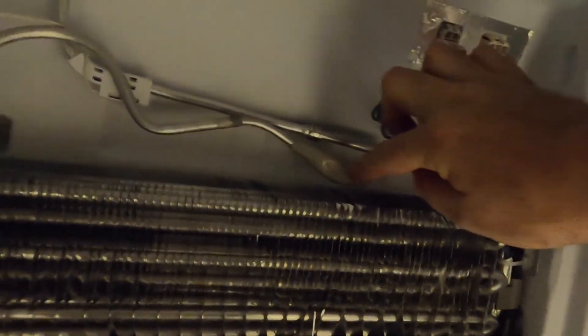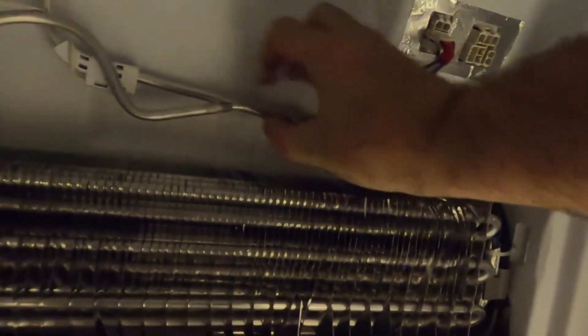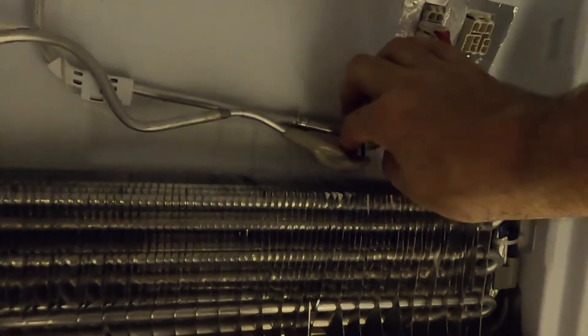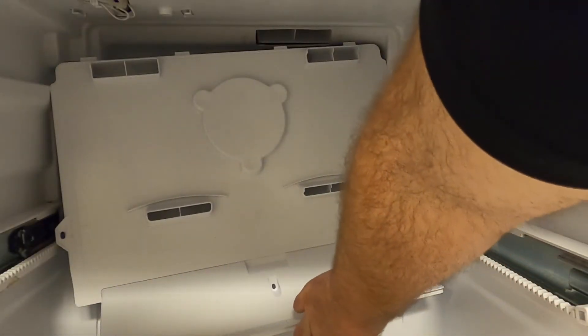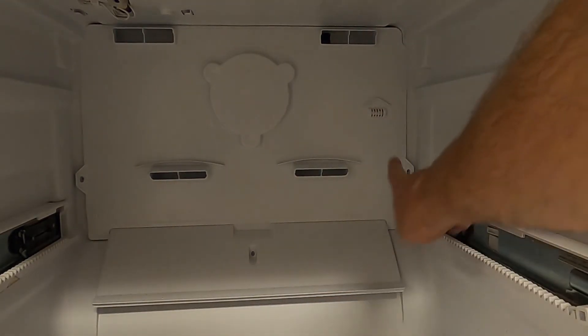Adjust the evaporator inlet line by pushing it back away from the evaporator cover and slightly up to avoid it from touching the evaporator as well. Be sure to check and make sure it does not touch or hit any other portion of the evaporator or evaporator cover. Then, replace the evaporator cover and reassemble the unit.